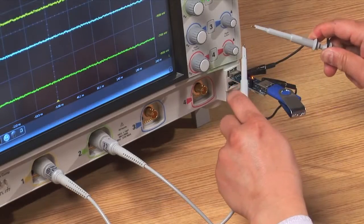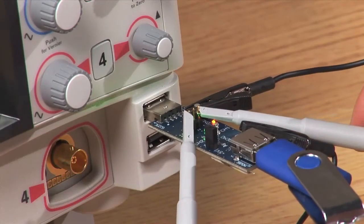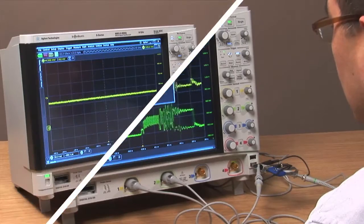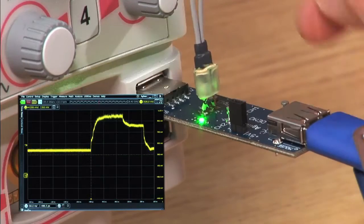For example, measuring the common-mode component of a USB differential signal transmission would normally require two probes and use of the scope's internal math. With Keysight's Infinimax 3 Plus Probe, just a single probe connection is required.